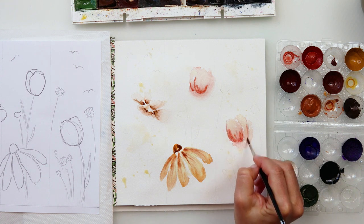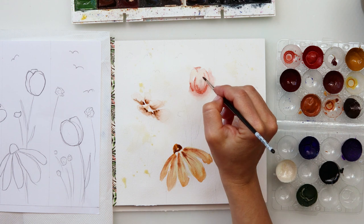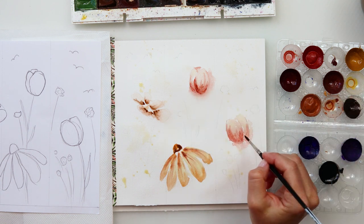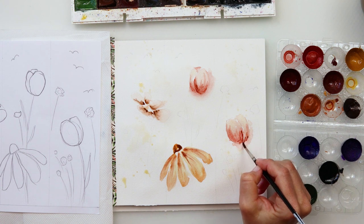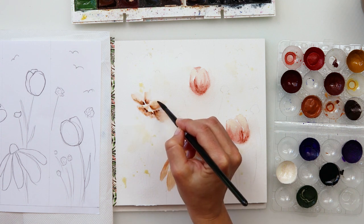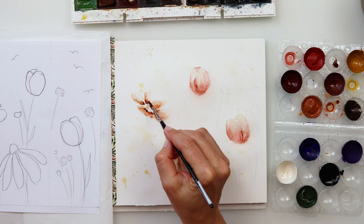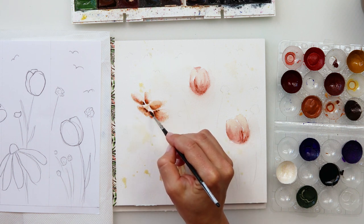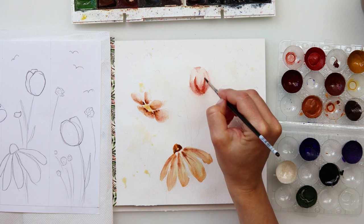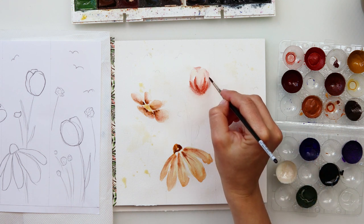I'm going back to the flowers I painted first and adding in some details — same color, but a little more pigment — to make the distinction between the petals and to darken the parts nearest to the stem. Then I'm adding details to the other flowers as well, darkening the center and painting it slightly lighter going outwards. Don't be bothered by the specific paint I'm using — just use whatever paint you have. I wanted these bookmarks to feel romantic, so I used vintage, earthy colors.